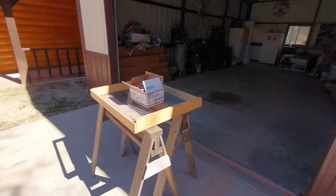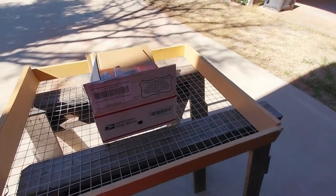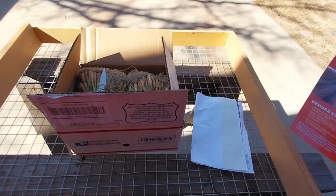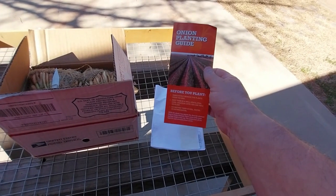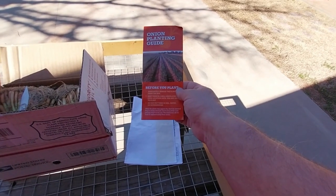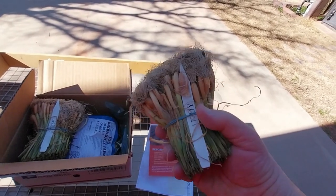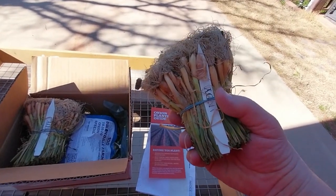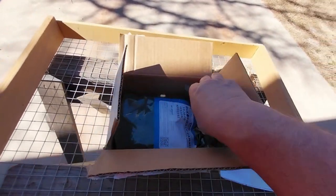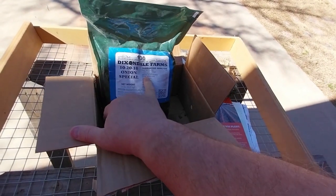So here we are, received them. And these are things that I do when I get my onions every time. First, I'm going to the box, see what we got. We got an invoice. They give you a little planting guide, things to do, not to do. Tells you to store them in a cool area. Do not, if you're not putting them in the ground right away, set these in water. Just leave them alone. I also ordered up Dixondale fertilizer for the onions.